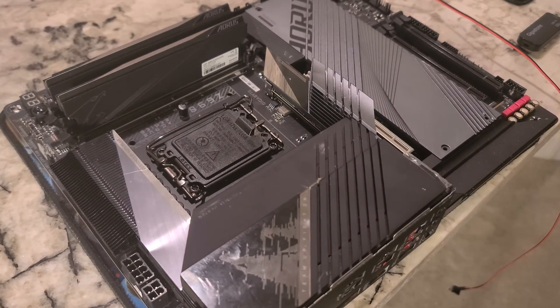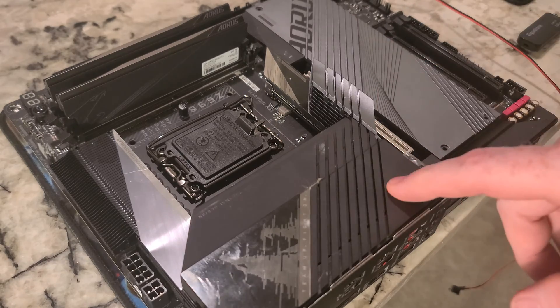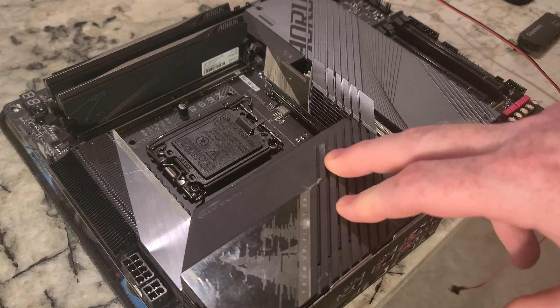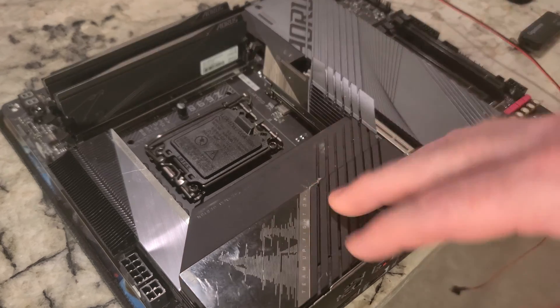Alright folks, so we have the Eris Ultra. This is loose — I don't have it tightened down, so you're going to hear that noise. We're going to install the i7-14700KF in here, and we've already got RAM installed.